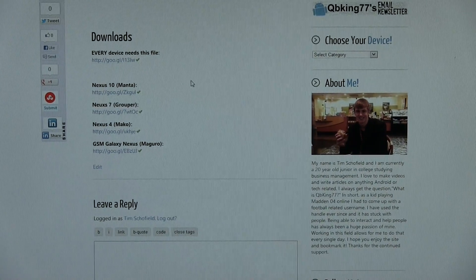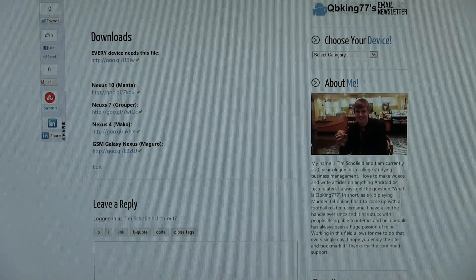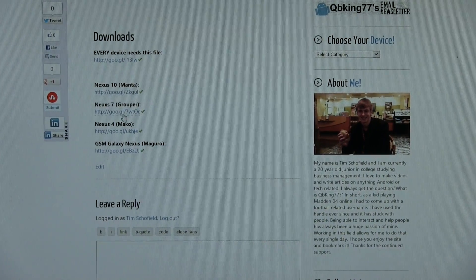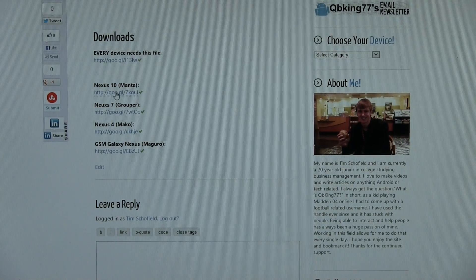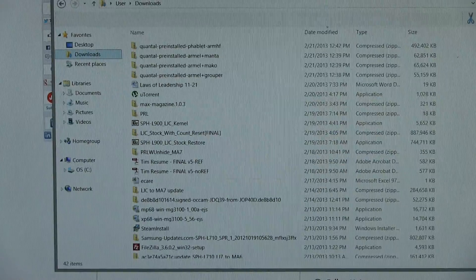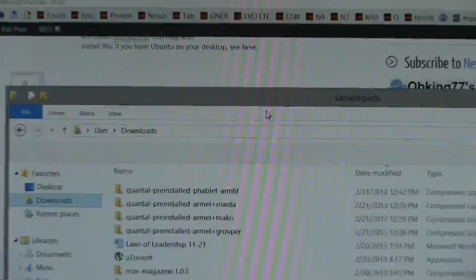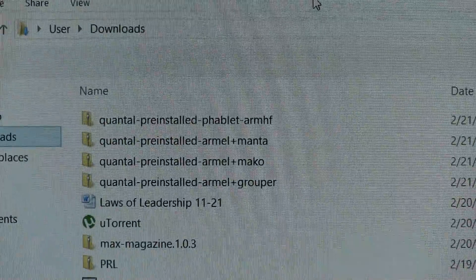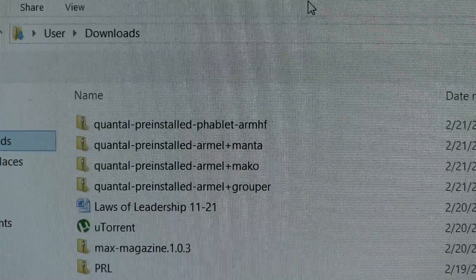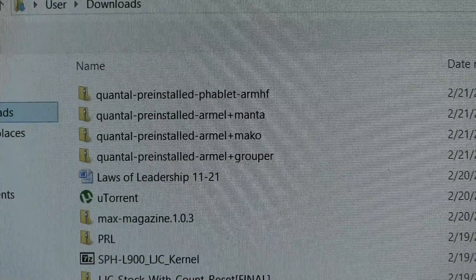Once everyone has downloaded this file, or while it's downloading, you need to also pick your specific make and model: Nexus 10, 7, 4, or GSM Galaxy Nexus, with their codenames Manta, Grouper, Mako, or Maguro. Download your specific device file as well. So you need to have two zip files. You will see the phablet one up top is the main one that everyone needs to download. And then you have RML plus Manta, RML plus Mako, RML plus Grouper, or the Maguro one if you have a GSM Galaxy Nexus.